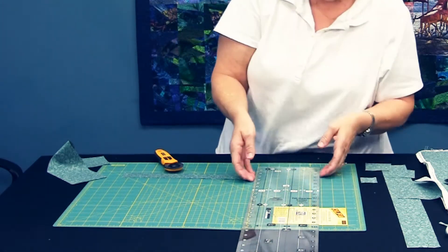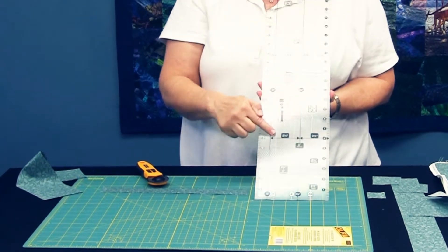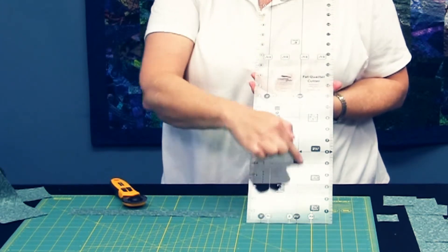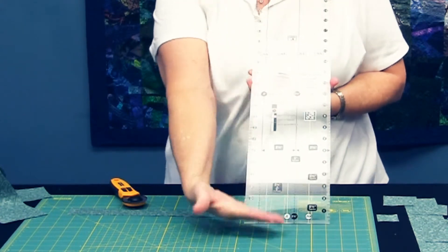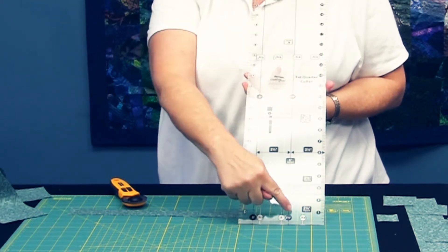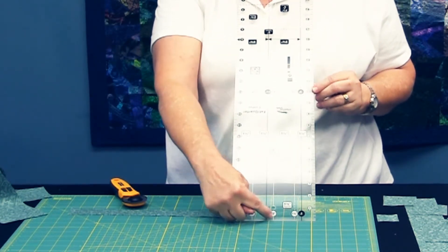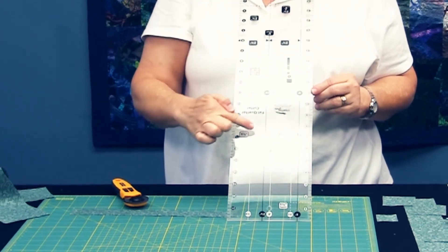Another unique part about this ruler that you might want to know is that if you look at it, all of your markings are divisible by five. Your five inch charms, your two and a half by five inch bars, and your two and a half by two and a half squares, as well as your two and a half inch strips, all have the black markings. So as you're using this side of your ruler reading up, you see that everything is in black. Turn your ruler over to the six inch divisions, which are your one and a halfs, your three, your four and a half. Everything is in white as you go up the side of the ruler, and you see your divisions.